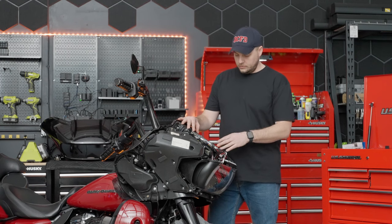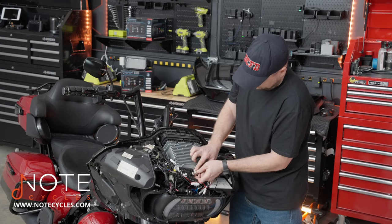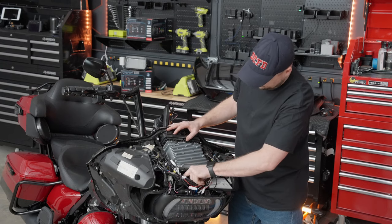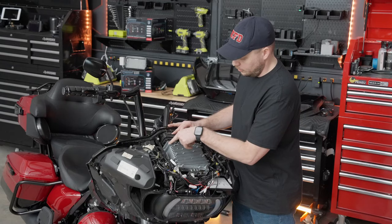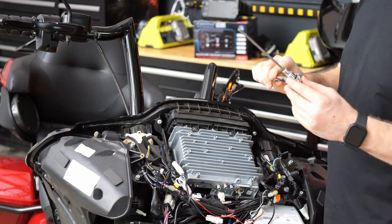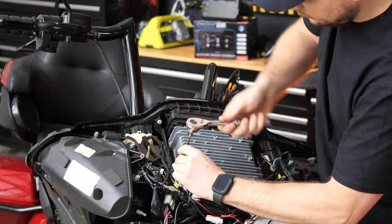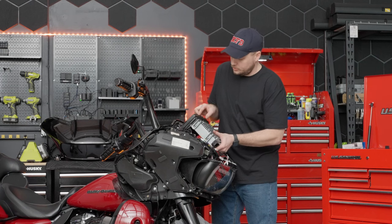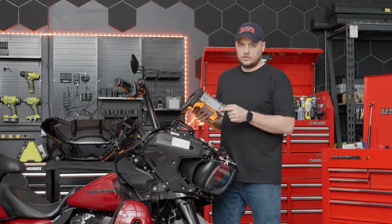Now we're getting down to the heart of the radio. At this point, we'll go ahead and disconnect all of the wiring off the back of the radio. Now that all of our wiring is disconnected, the last step in getting the old radio out is the four bolts on the sides — one on each corner — that hold the radio into the motorcycle. We're going to use our 3/16 hex on a ratchet. With all four loosened up, we can lift the radio straight up and out of the motorcycle. Be sure to grab the four bolts because we'll need those to put the new radio in.